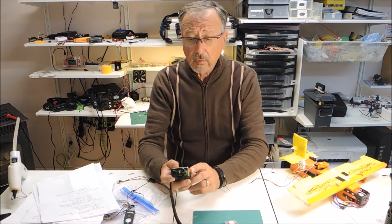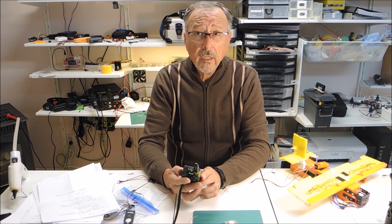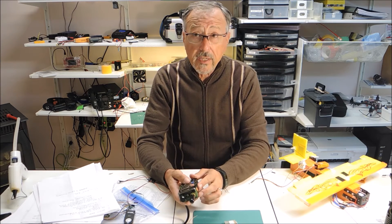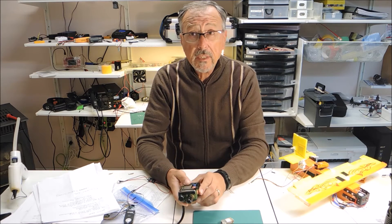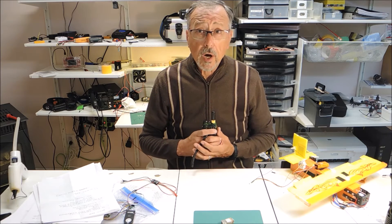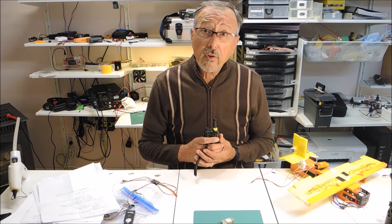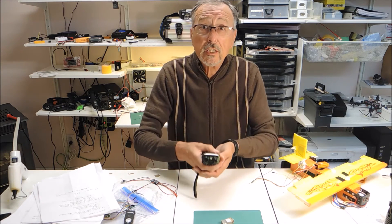Once your beacon is working and you want to do a location, press the AB switch along with the PTT. Hold the unit close to your body and rotate slightly. What you're looking for is the biggest number — as you rotate, the biggest number indicates the direction you want to go in.